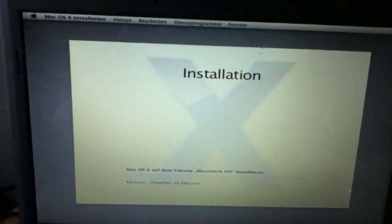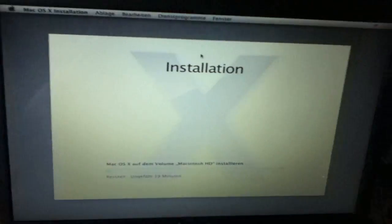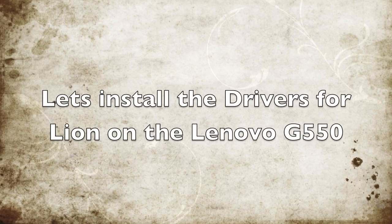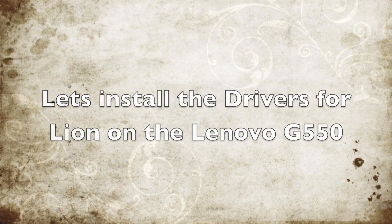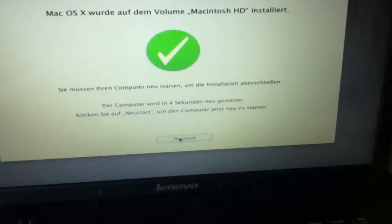It takes about five minutes and I'll be back when it's done. The installation finished — let's reboot. We have to boot again from the USB stick because there's no boot loader installed.